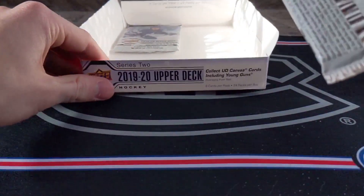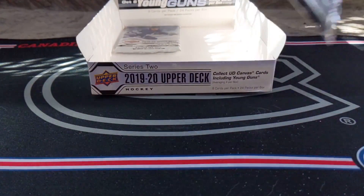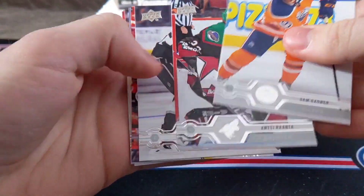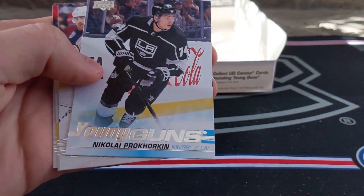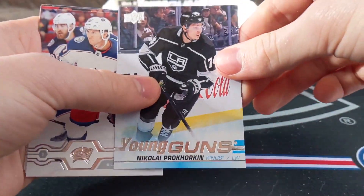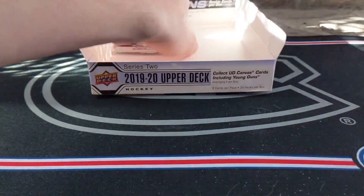What a box — wow! Sam Gagne, Ranta, Lewis, Panarin, and Nikolai Prokorkin Young Guns. Okay, nice — another Young Guns. I think that's our last Young Guns. Murray, Sergachev, and Niskanen.